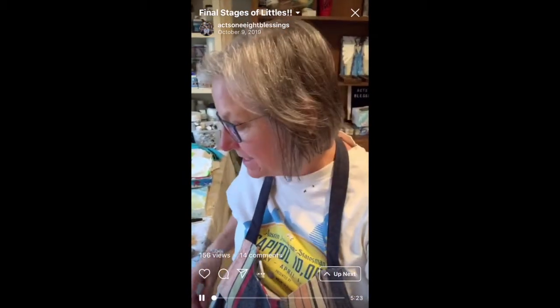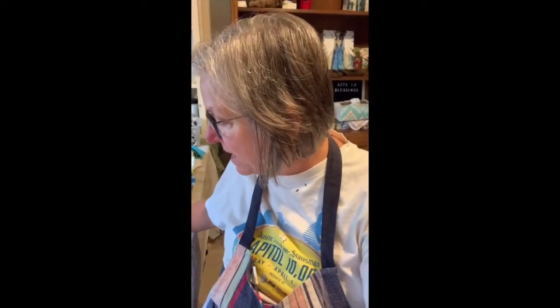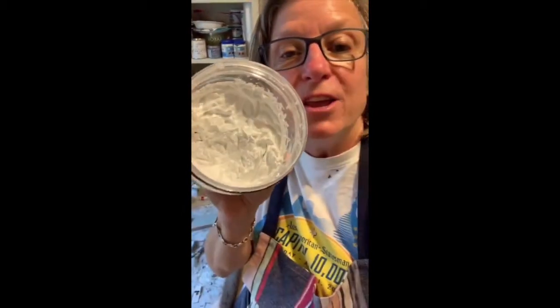I just wanted to show y'all the last little steps that I'm doing on some of my littles. There are three different products that I'm using today. One is this Matisse Structure Paint — it's from Australia. I absolutely love it. It's very, very thick, as you can see, but it's what I use for my wings for the angels.